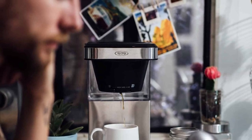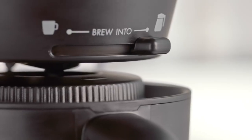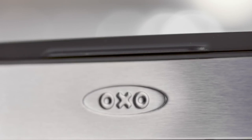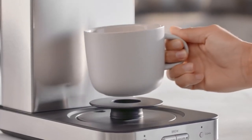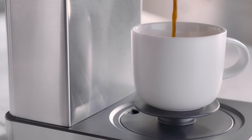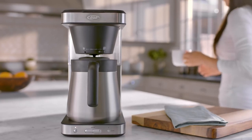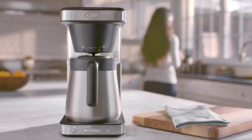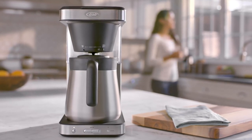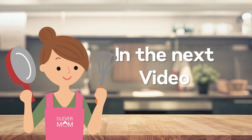Overall, the OXO Brew 8-Cup Coffee Maker is a great option for those who want a high-quality cup of coffee without the hassle of a complicated machine. Its simplicity and ease of use make it a great option for those who are new to using coffee makers. While it may not have a built-in grinder and may be too big for some individuals, the OXO Brew 8-Cup Coffee Maker still stands out as a great choice for everyone looking for a delicious cup of coffee every time. Thank you for watching and we'll see you in the next video.